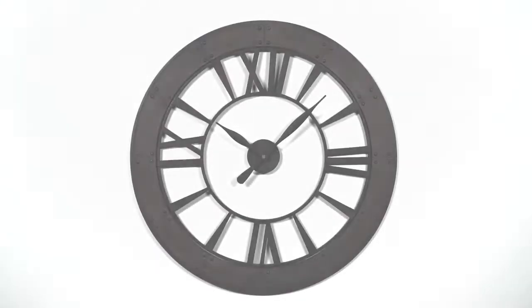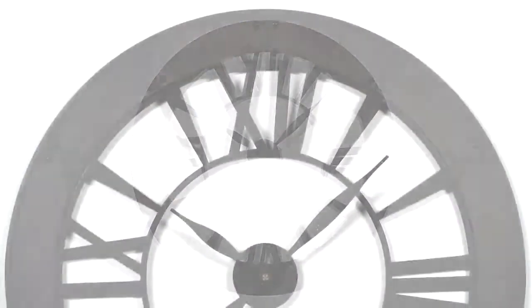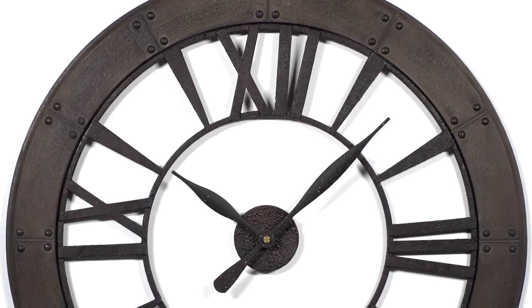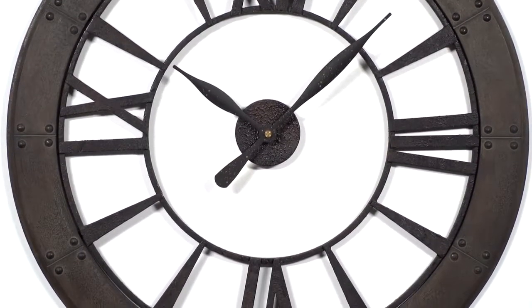Time flies when you're having fun, especially when you're keeping time with the Ronin Clock. Available in both a 40 and 60 inch size, this clock is finished in dark rustic bronze, which boldly accents its spherical shape.